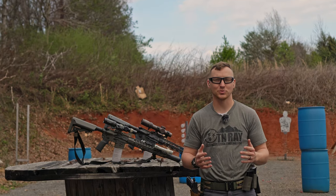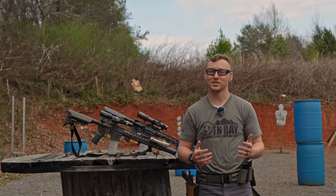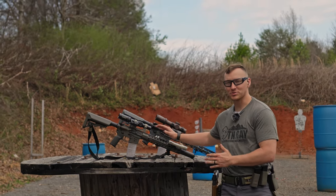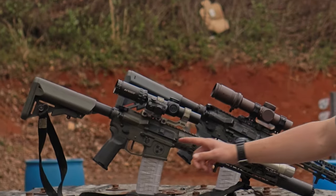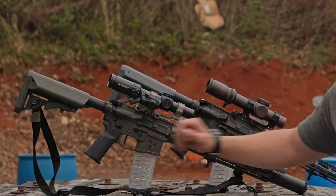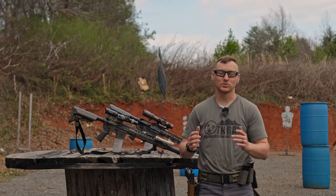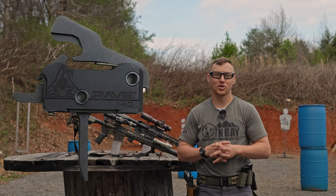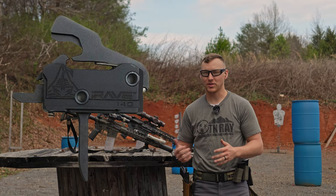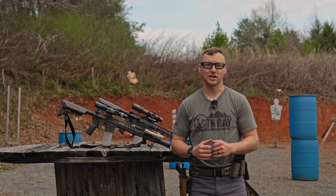Hey, what's going on y'all? My name's Dakota. Thanks for watching Tennessee Ray. Today we're out at Southern Precision Tooling Range, checking out something that both of these rifles have in common. They've got the same scope mount, but we're not talking about the scope mount today — we're talking about the triggers. Both of these guns have the Rise Armament Rave 140 trigger, specifically the flat blade. So we're going to be checking those out.